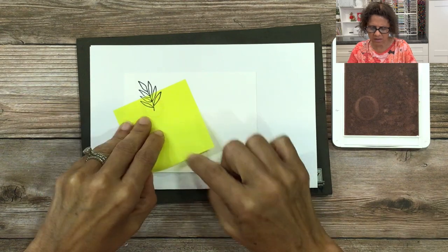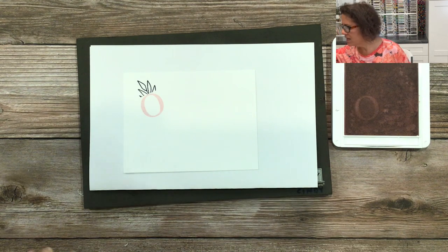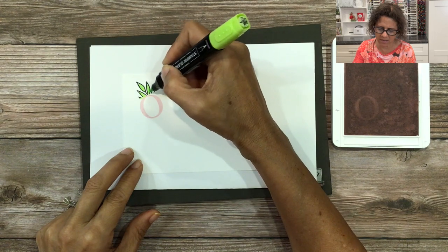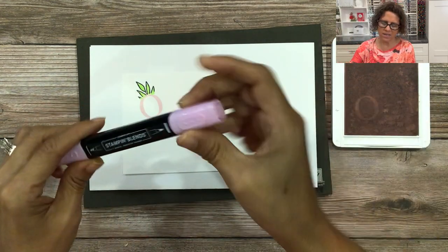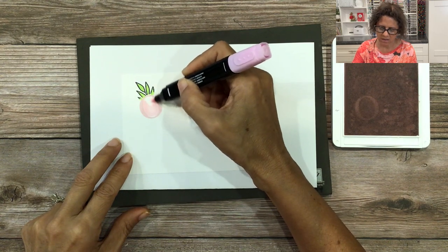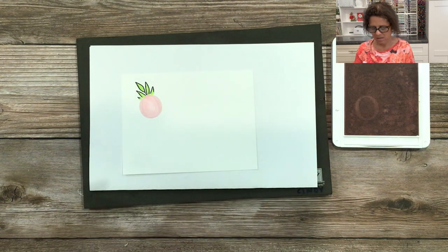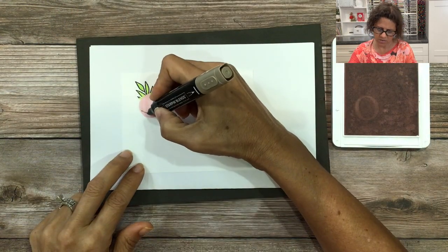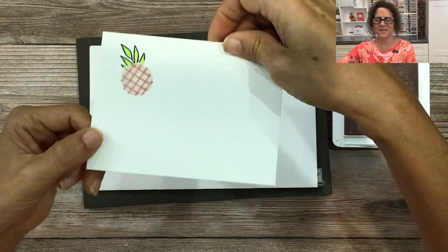I want to make sure I keep the bottom leaves on the post-it note. When you peel it up it's going to look like that. Then I'm going to take a green stamp and blend marker and color in the top of the crown. For the base of the pineapple I'm going to take the bubble bath pink and color in the letter, then take a dark crumb cake and just draw lines across like this. And that is how I created the pineapple background.